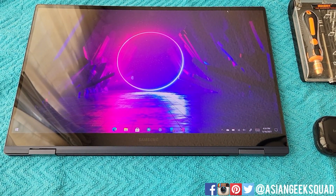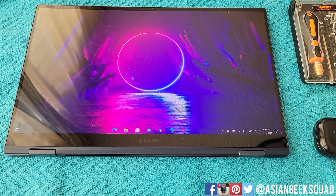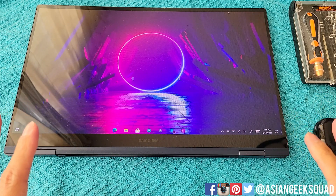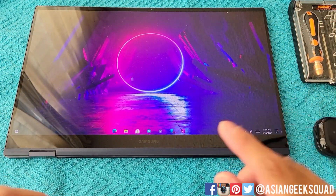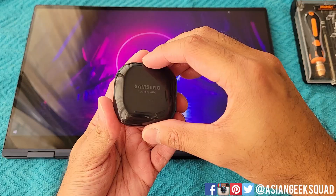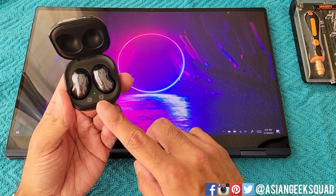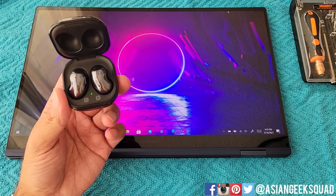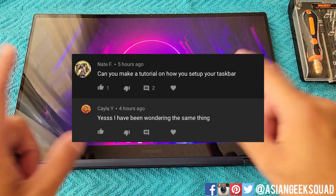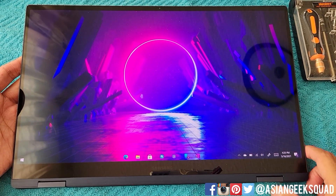Aloha everyone, this is Max with Asian Geek Squad. Welcome to our day three video with our Samsung Galaxy Book Pro 360. Today we have three things to go over: first, I'm going to show you if we can upgrade our RAM and SSD by taking this computer apart. Next up, we have our Galaxy Buds Live and we're going to show you how to pair this, because I had issues using it when it was paired to my Samsung Galaxy S21. In the last part of this video, I'm going to show you how to get my desktop clean. All right, let's go ahead and get started.